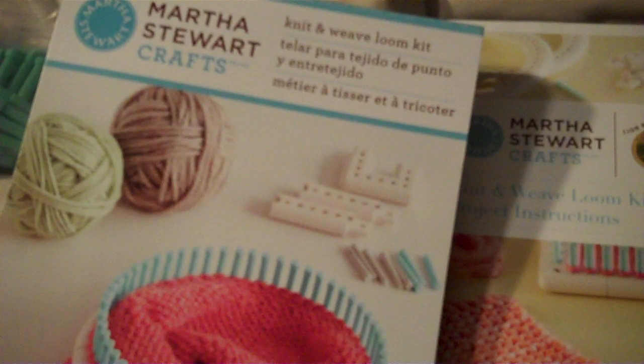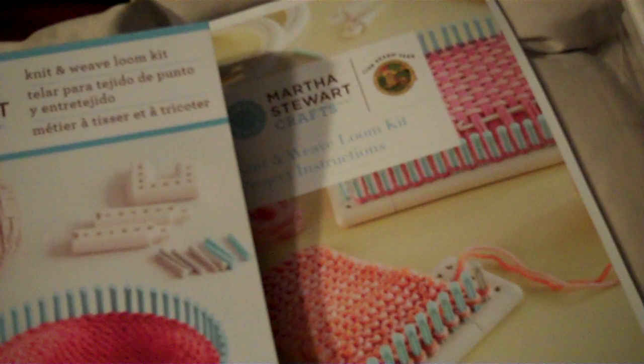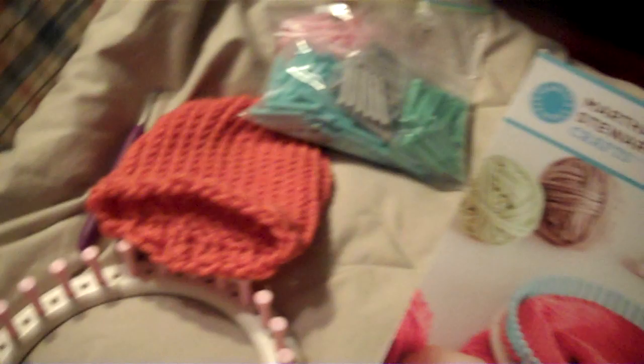I got really lucky this weekend at JoAnn's — they happened to have a 60% off coupon. For the past three months every time I had a coupon for it, the looms were also on sale, which means you can't use the coupons on them. All the ones before were 50% off, but this time I got 60% off and they weren't on sale, so I managed to get this bad boy — usually $44.99 — for 18 bucks.